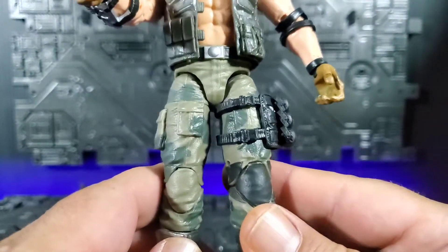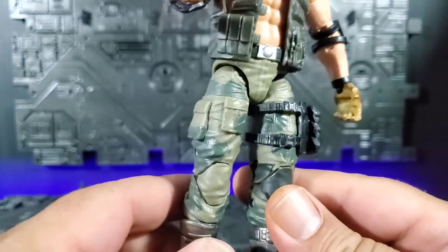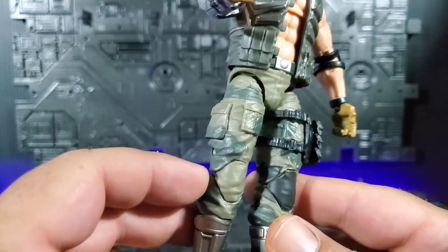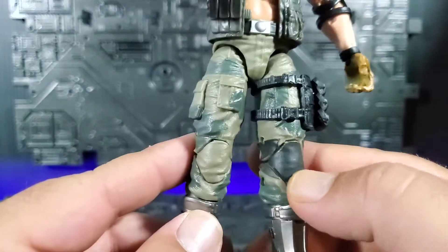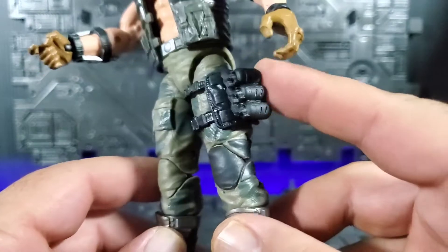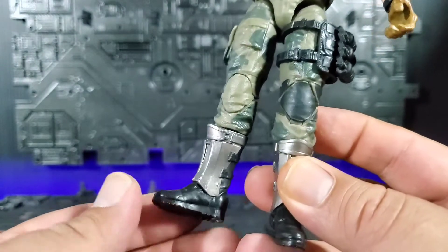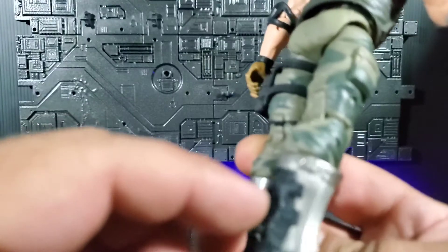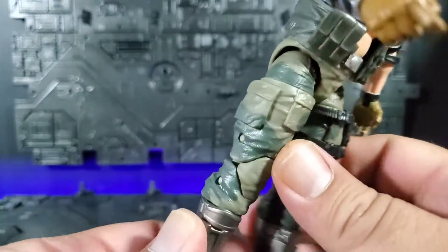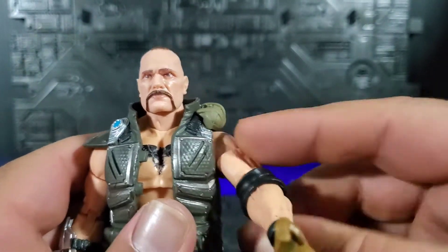Continuing down the legs — the entire body is really a remold of Roadblock, with the only difference being the actual head itself. The creases and everything in the pants are exactly the same, just painted in this green-on-green camo which looks really nice. There's a black painted kneecap, rubber for the grenade holster on the side, and coming down to the boots — same boots except painted silver on the front and black on the back, with solid black boots. Overall, not lacking in paint at all — looks really good.